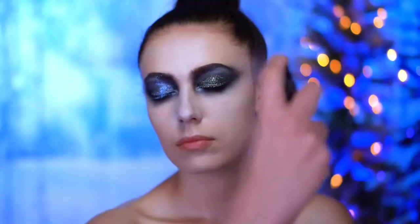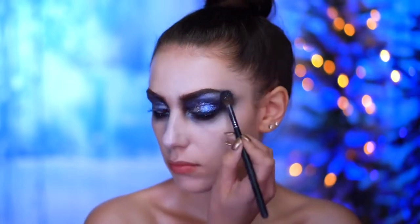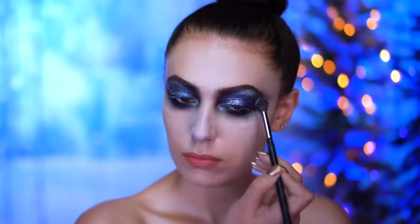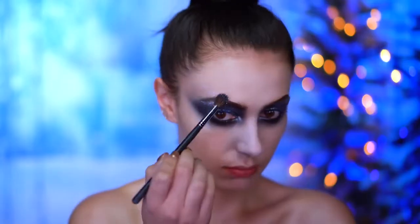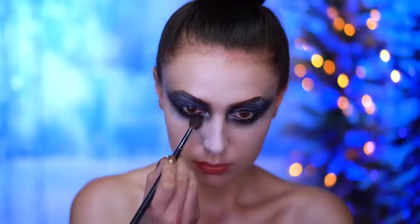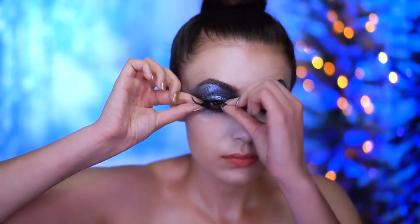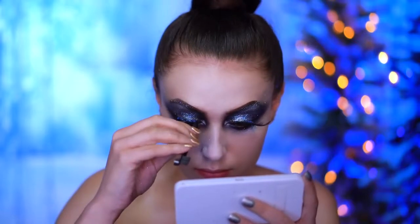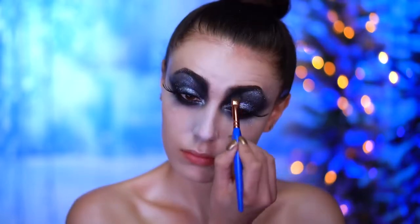To bring more blue into the eye look, I'm using a shade of iridescent glitter and I'm pressing that all over the eye, above the brows, and under the eyes too. I'm going to pop on some false lashes. Then I'm adding some black shadow into the eye look just to further smoke everything out, because Frosty has two eyes made out of coal so we need them to be super smoky.